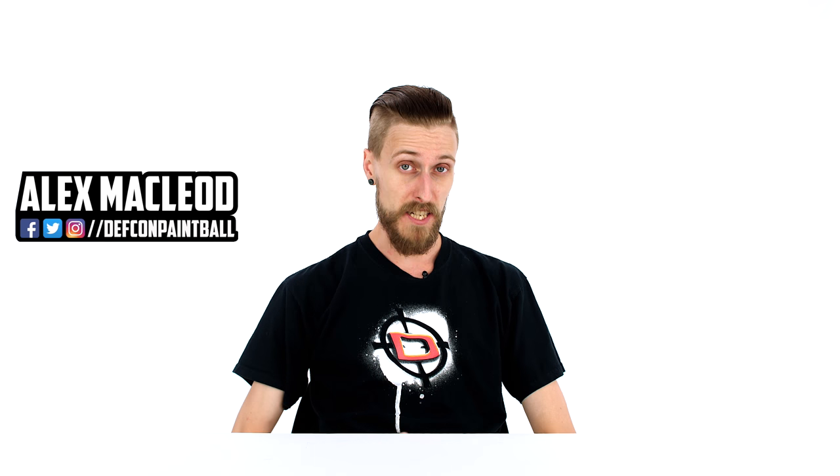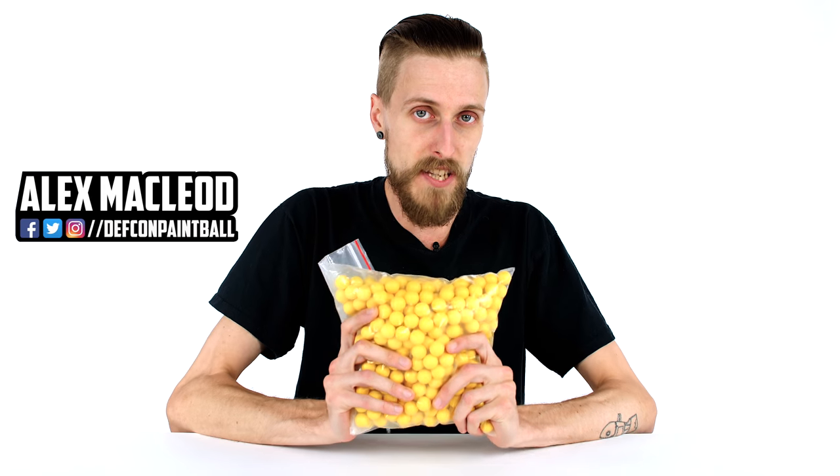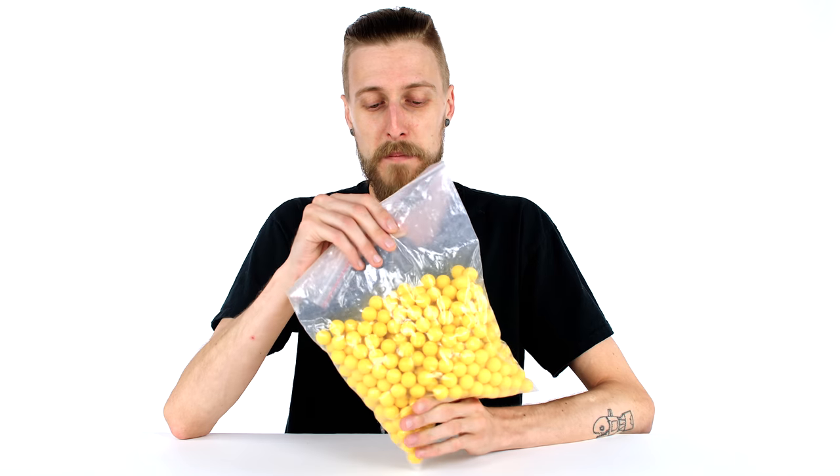Hey everyone! Today we're taking a look at something a little bit different — Gen XZ balls, or as they are commonly referred to, reballs, which is just reusable paintballs.